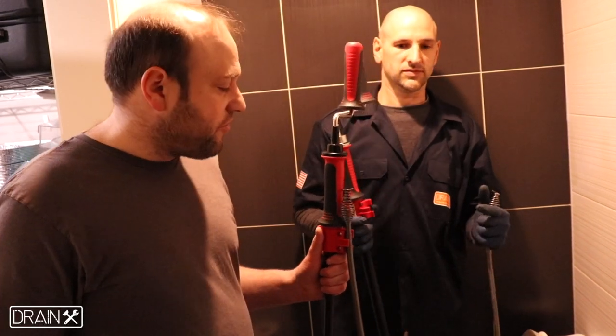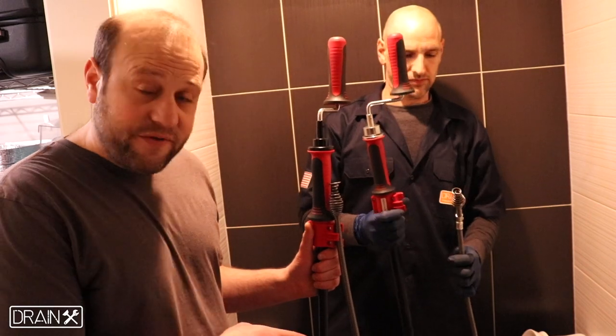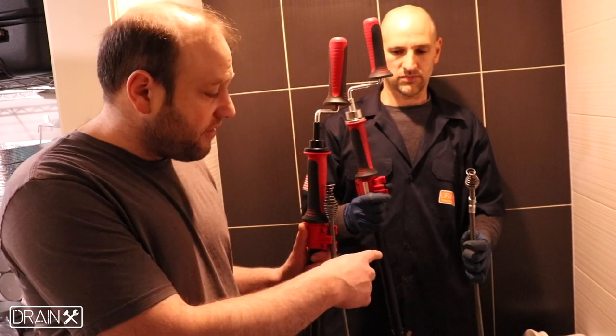I want to introduce you to our Drain-X toilet augers. Our toilet augers come in the three-foot length and an extendable six-foot length.